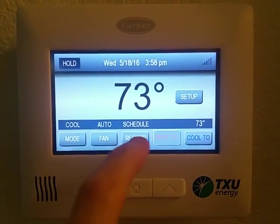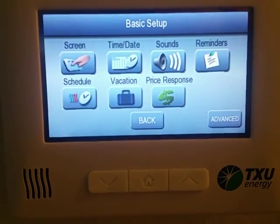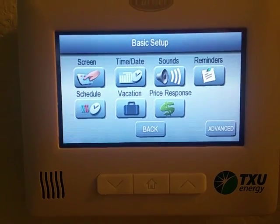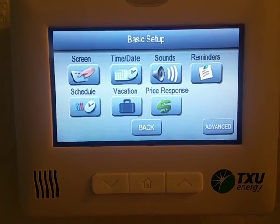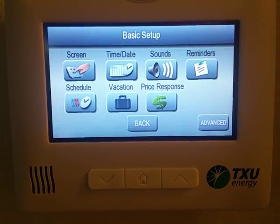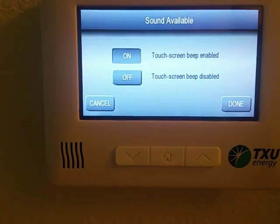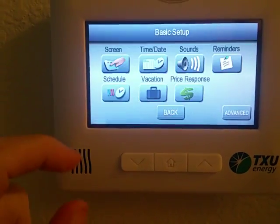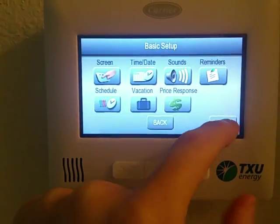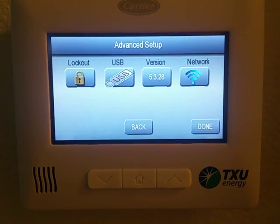There are all these different things you can do — you can set dates and times for when you're gone so your AC doesn't constantly stay on. You can set the temperatures for when you're on vacation or whatever. It's also got reminders and different sounds and stuff; it's pretty neat.